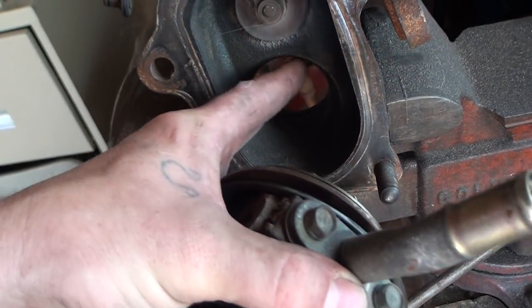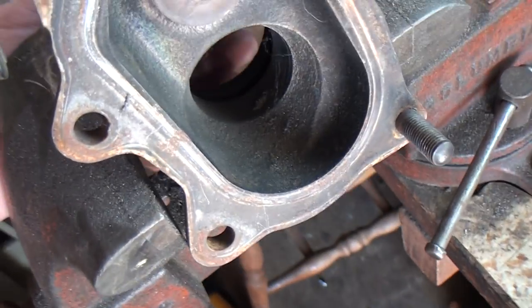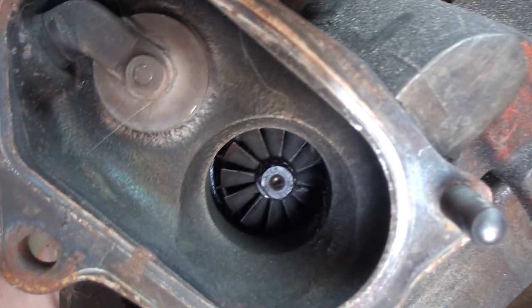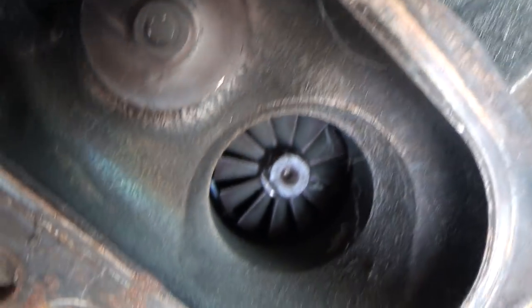You don't really have to worry about all this material here — you can take out as much as you want, because the turbocharger itself sits behind in here. Basically you can take out pretty much as much material as you want.